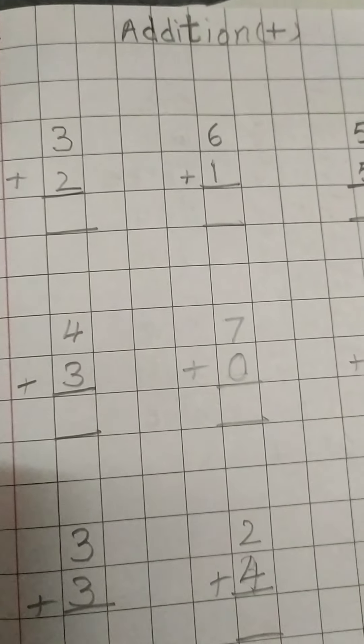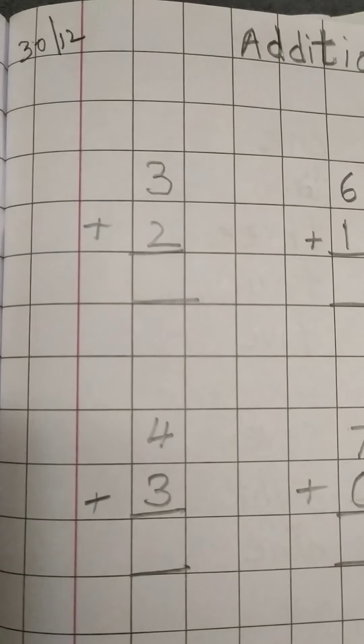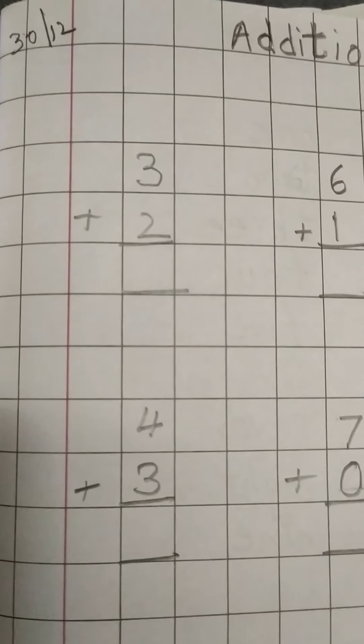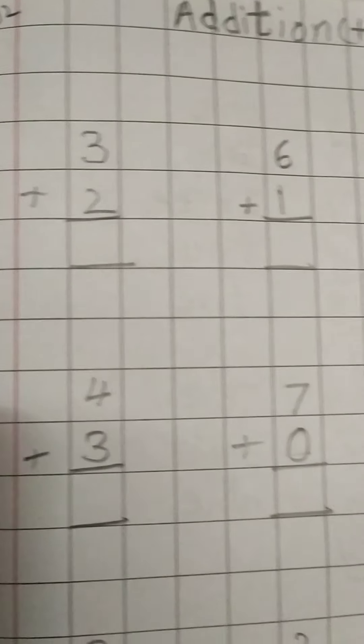This is a square ruled notebook, children. So everyone open and write today's date: 30th December — 12th month, December.